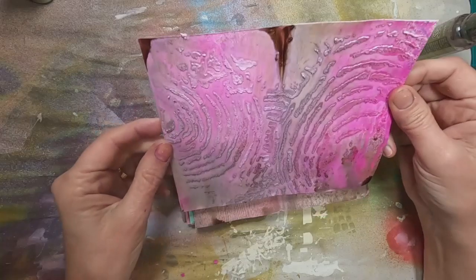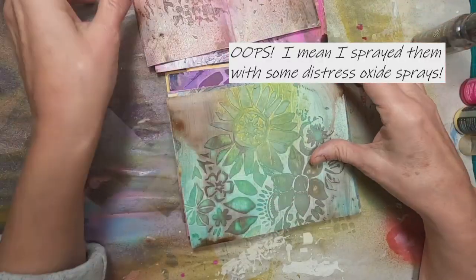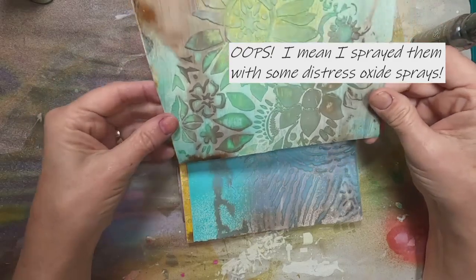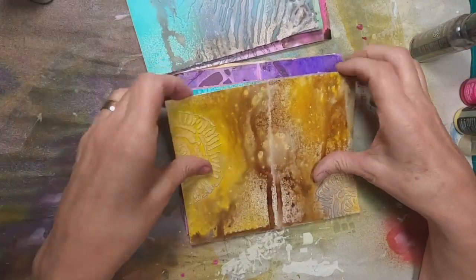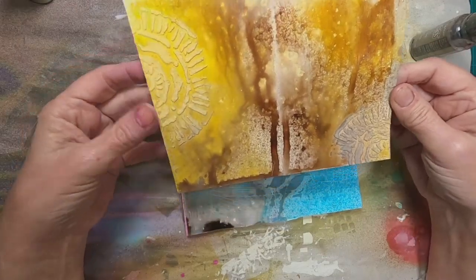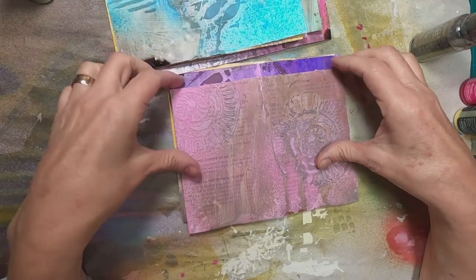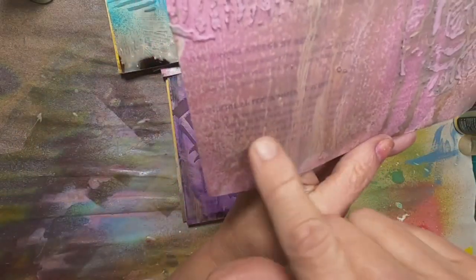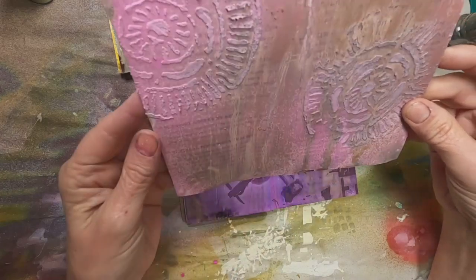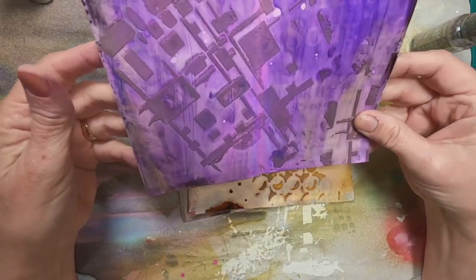After I gessoed these, I hit them with a little texture paste and some alcohol inks, and this is what I have to work with now. You can see those direct mail pieces became pretty attractive little components for this book. They're different — each one is different. I'm adding a little color, and you can see some of the wording underneath where the direct mail message was. Some are completely covered.